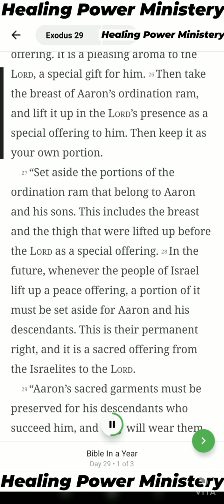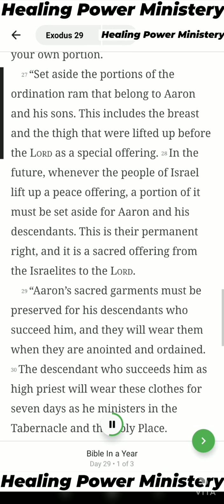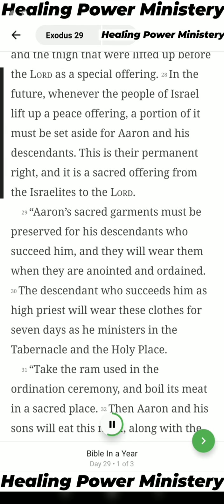Then take the breast of Aaron's ordination ram and lift it up in the Lord's presence as a special offering to him. Then keep it as your own portion. Set aside the portions of the ordination ram that belong to Aaron and his sons — this includes the breast and the thigh that were lifted up before the Lord as a special offering. In the future, whenever the people of Israel lift up a peace offering, a portion of it must be set aside for Aaron and his descendants. This is their permanent right, and it is a sacred offering from the Israelites to the Lord.